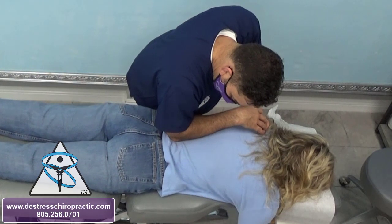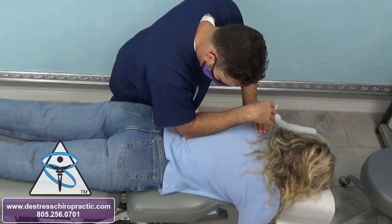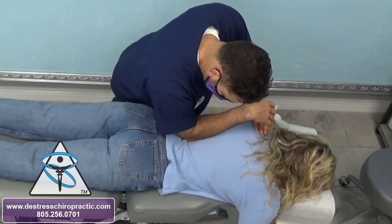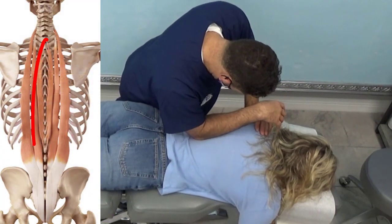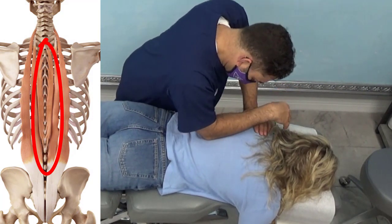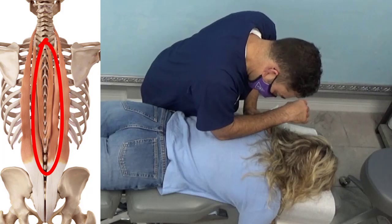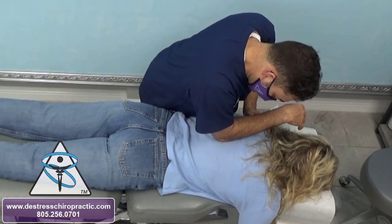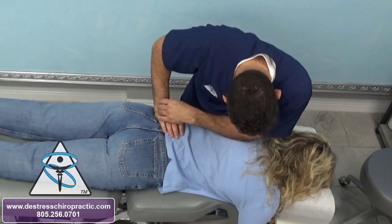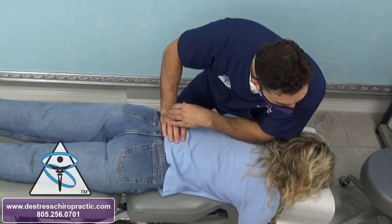Here are ROC patients for both the relaxation component and to do a small amount of cross friction on the erector spinae muscles and low back muscles. I always want to check with patients to make certain my pressure is not too much — for some patients they need that. It helps break up adhesions, trigger points, and some of the fascia. Lori, thank you for trusting your daughter and your son-in-law.